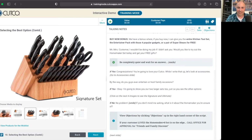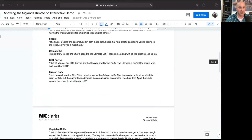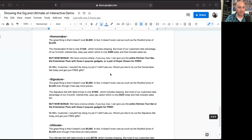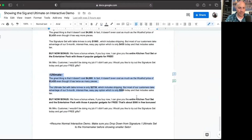None of the objections change — everything on here stays the same. On the script, after we go through the individual pieces, here's where I just read it word for word: 'selecting best options continued.' It tells you when to click on the picture, because whichever picture you click on, that's what your customer is seeing. We click on the homemaker and then talk about it, click on the signature to talk about it, click on the ultimate set and talk about it. Whichever of those they picked, I'm just going to read the section that applies to that.